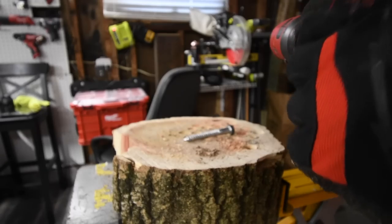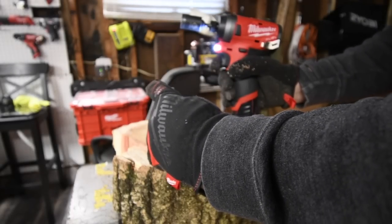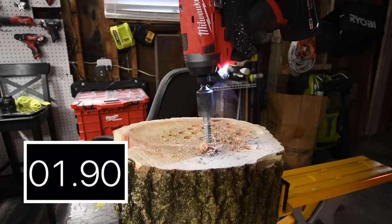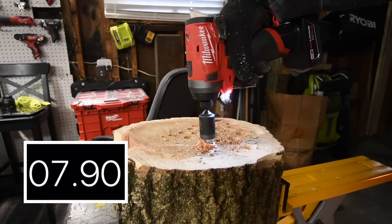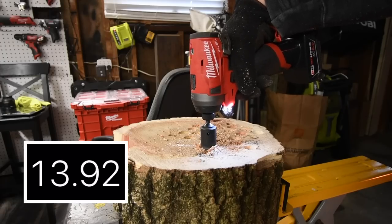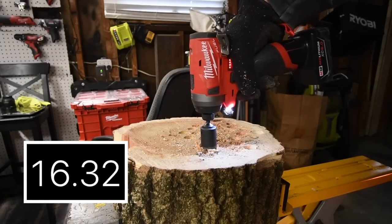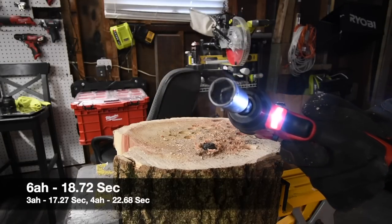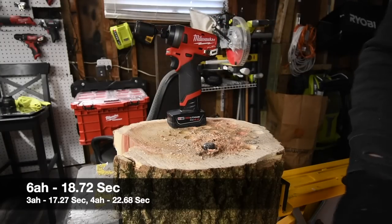Let's switch the battery to the six amp hour — we're on speed three. We'll do a temperature reading after. Oh yeah! That's time — a little bit more, sorry, prematurely called it. Not too shabby. Look at that — it's smoking. Everybody has to see that smoke. Let's pull it out.